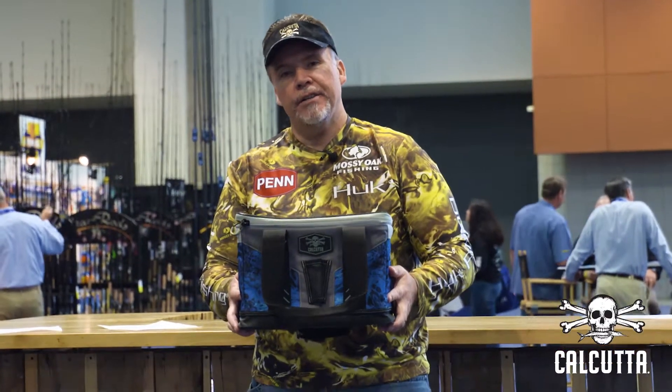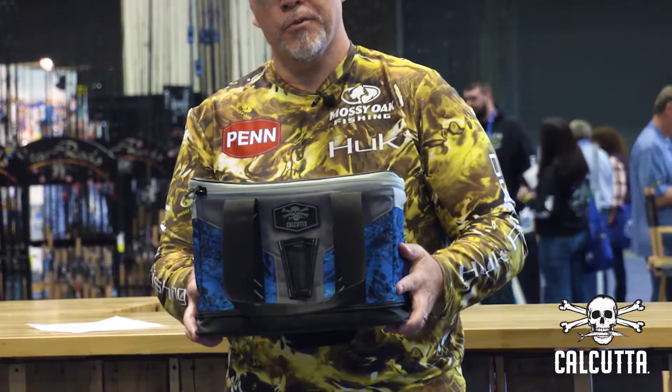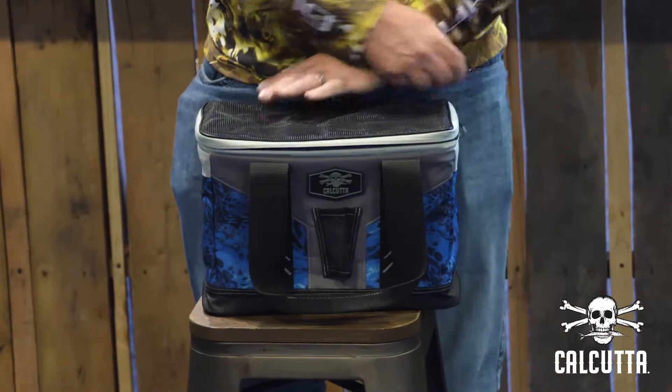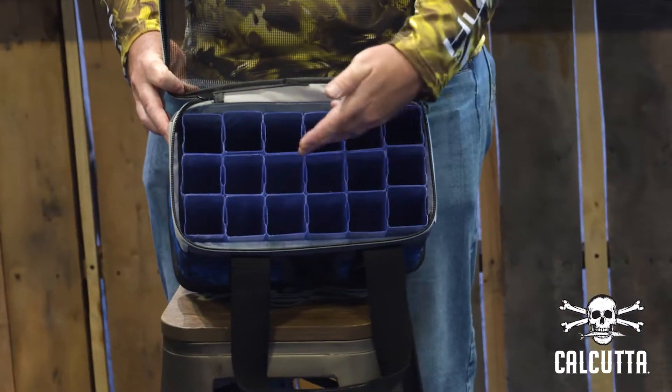Let me show you the features of these Calcutta Squall Jig Bags. It comes in both small and large sizes, with reinforced stitching, quality zippers, and quality components. Designed specifically to store and transport all your favorite jigs.